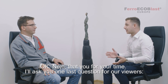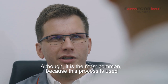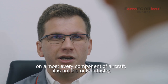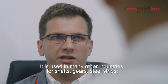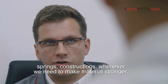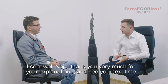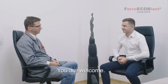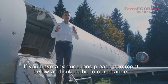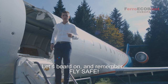Thank you for your time Nets. I have one last question for our viewers: is shot pinning only applied in aircraft parts? Although it is most common because this process is used on almost every component of the aircraft, it is not the only industry. It is used in many other industries like for example for shafts, gears, steel strips, springs, construction — whenever we need to make materials stronger. Well Nets, thank you for your time and explanations and see you next time. You're welcome. I hope this video helped you understand shot pinning more clearly and the importance of it. If you have any questions please comment below or subscribe to our channel to get the latest news from surface treatment technologies. Let's board on and remember, fly safe.